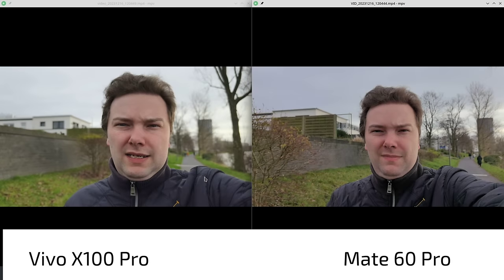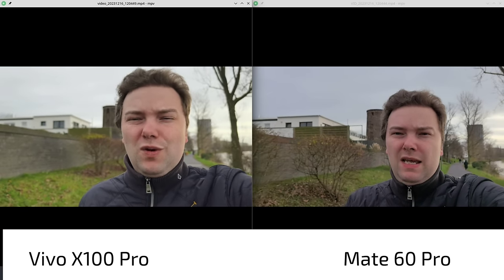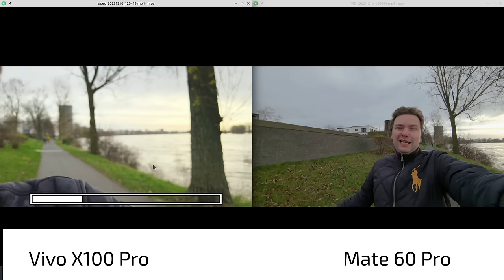Main camera video comparison: on first glance the Vivo X100 Pro has a more contrasty look, while the Mate 60 Pro looks a bit cooler overall. The larger sensor on the Vivo X100 Pro with its large aperture gives more background blur — you can clearly see the background blur is a lot better there. Looking at stabilization, both are doing very fine, though the Vivo X100 Pro appears to be cropping in a little bit more than the Mate 60 Pro.